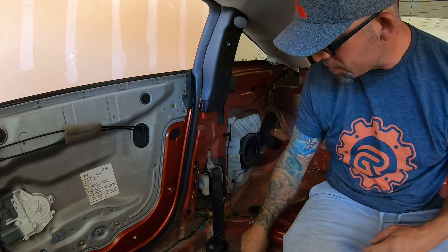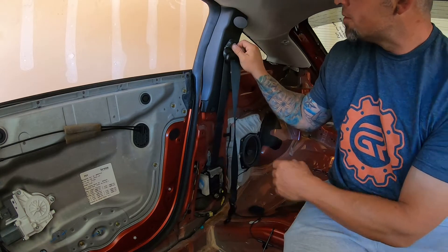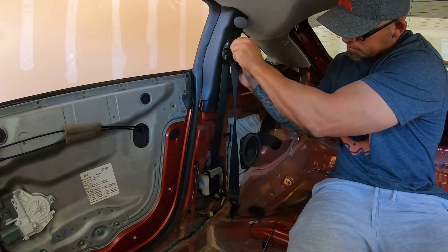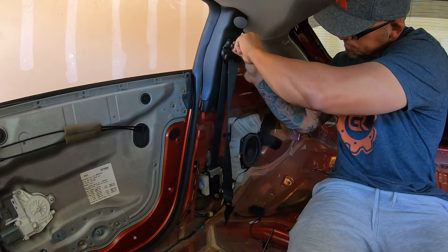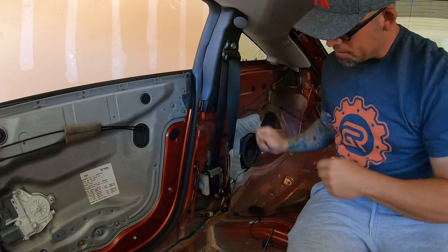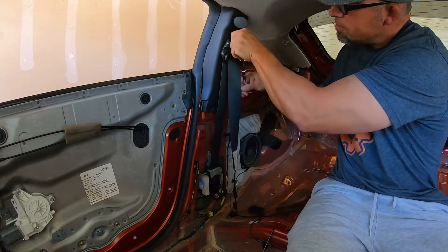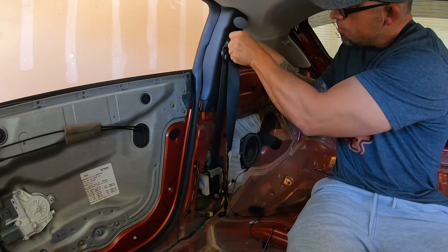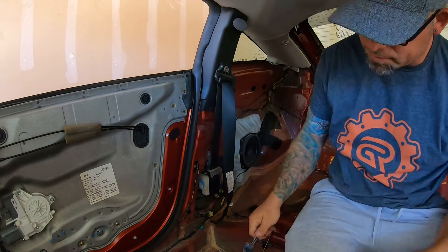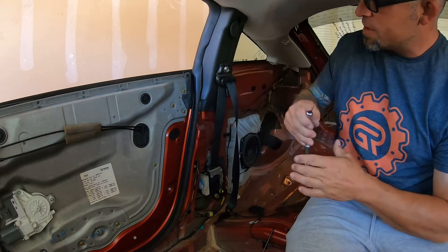I screwed the pooch — I forgot to drop this down first. So I'm gonna tighten back up. Note to self: if you're gonna do this, make sure you get the seatbelt all the way in the lowest position first.